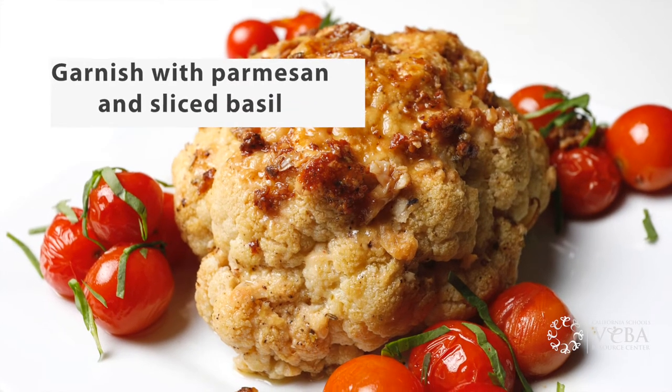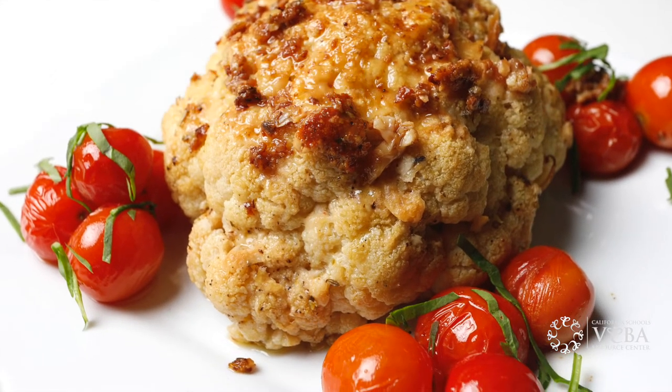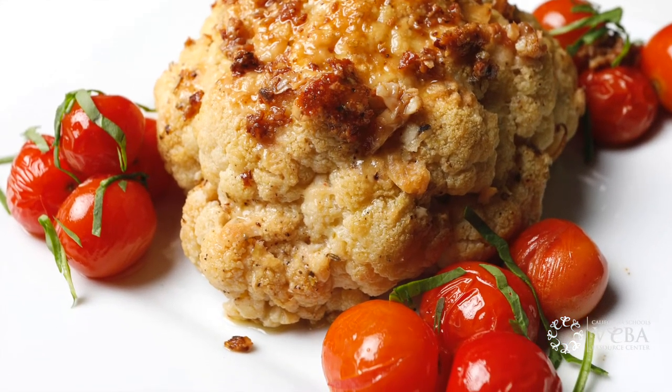I've taken the cauliflower out of the oven and it's really nice and roasted. And as an added bonus, cauliflower is high in antioxidants and fiber. You can make this whole head as a side dish, but I know that many people following a plant-based diet eat this as their main meal. Personally, I can eat the whole thing. I hope you enjoy and look forward to cooking with you again soon.